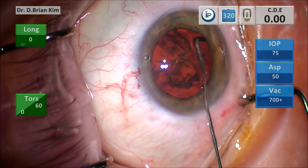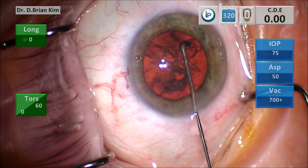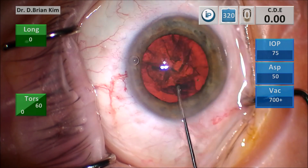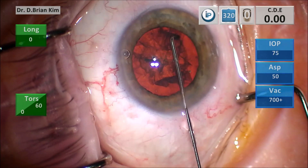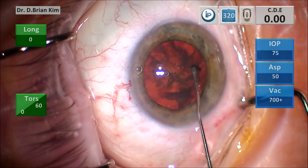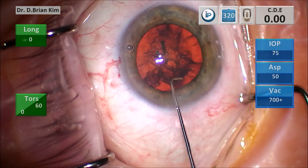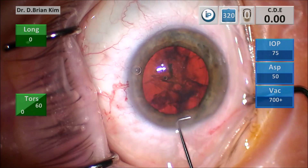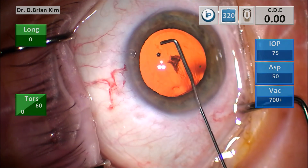You sweep up and down again using mechanical and hydrodissection to free up the anterior capsule from the underlying lens material. As you do that, you can see the lens starts to spin very easily. With this approach, the epinucleus and endonucleus are freed, but the capsule and the cortex remain. So remember, this is non-cortical cleaving hydrodissection, and I prefer it because you can get cleaner removal of lens epithelial cells.